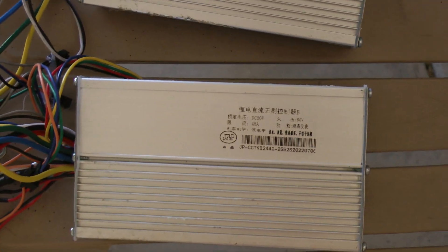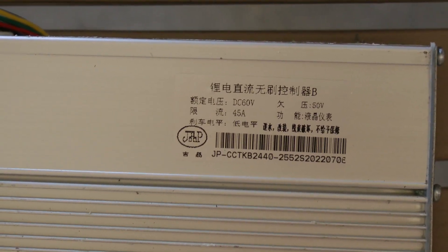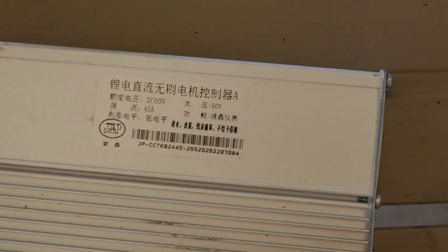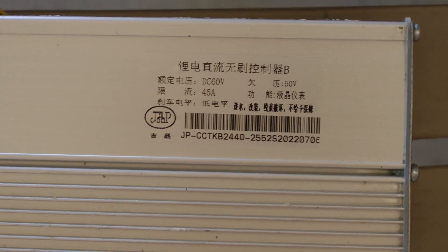These controllers are the stock JP controllers that came with the scooter, so this video is specific to these two controllers. They're 45 amp, 60 volt, and have the JP logo on both of them. There's an A on one and a B on the other - the A controller is for the front motor and the B controller is for the rear motor.